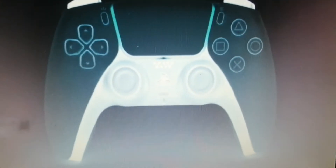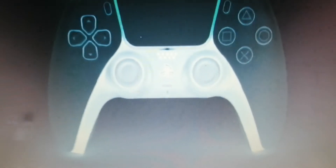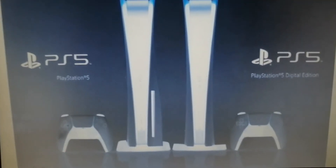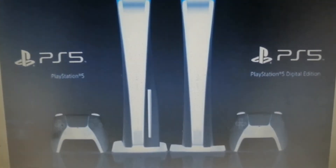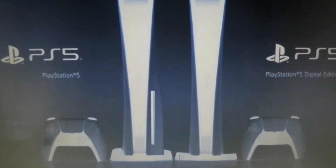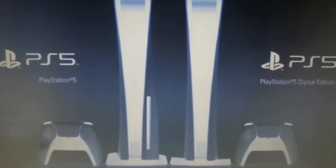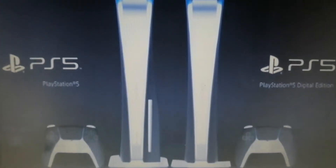This PlayStation 5 controller is cool and awesome and great. This is a nice controller. Have fun with the consoles!